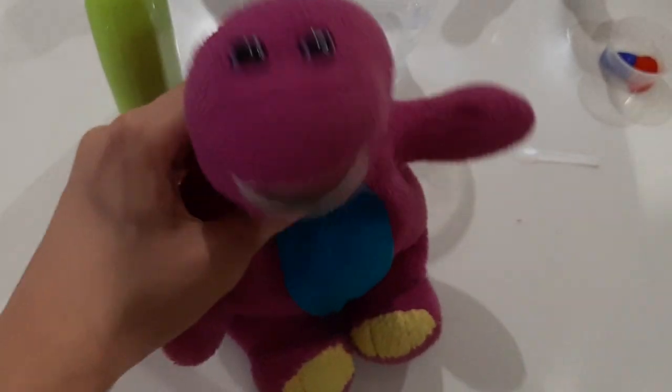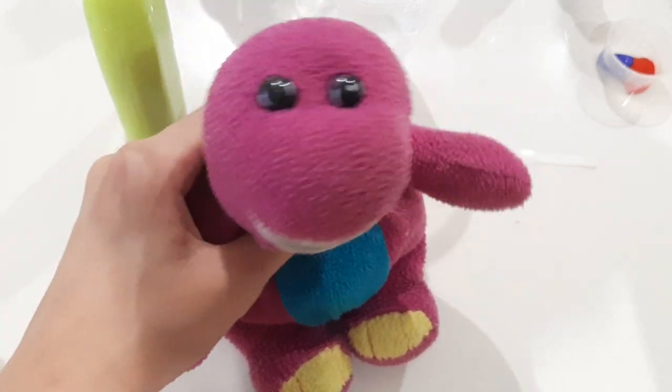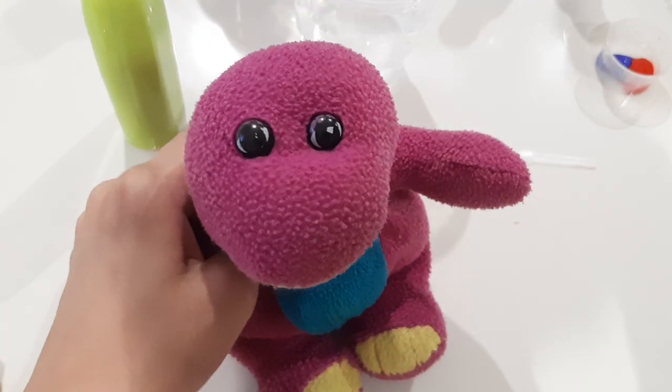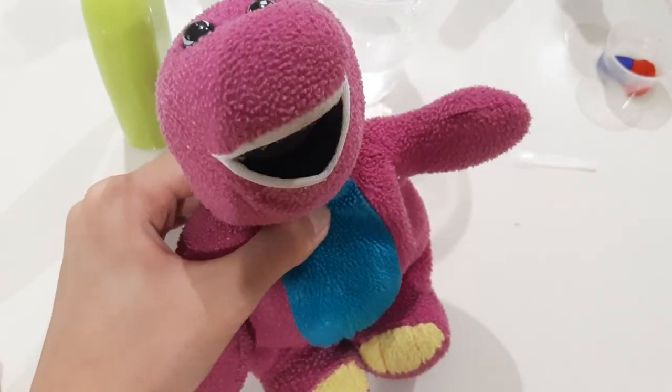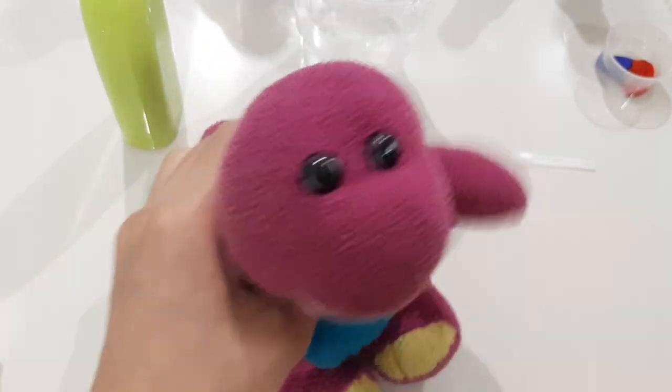Hey, Owl Barney here and I come out to see with you. So today I'll be re-attempting to make the Grimace Shake. And Sima's not here today because she threw up in the last video. So I'm trying to make a Grimace Shake that won't make you throw up. So let's get started.